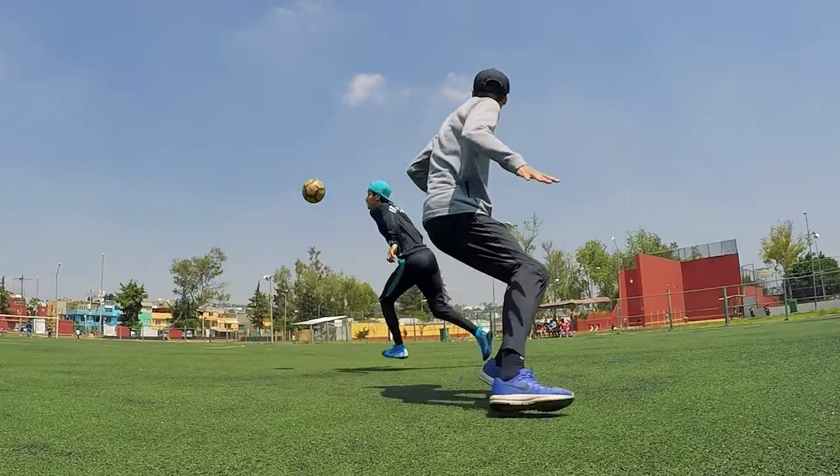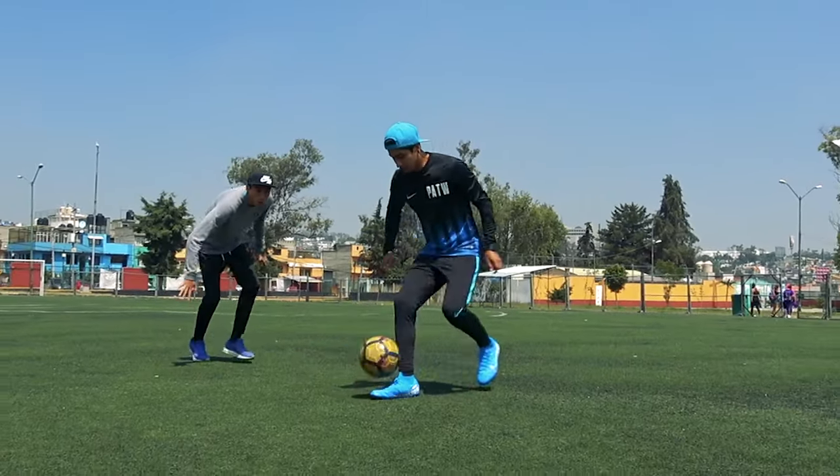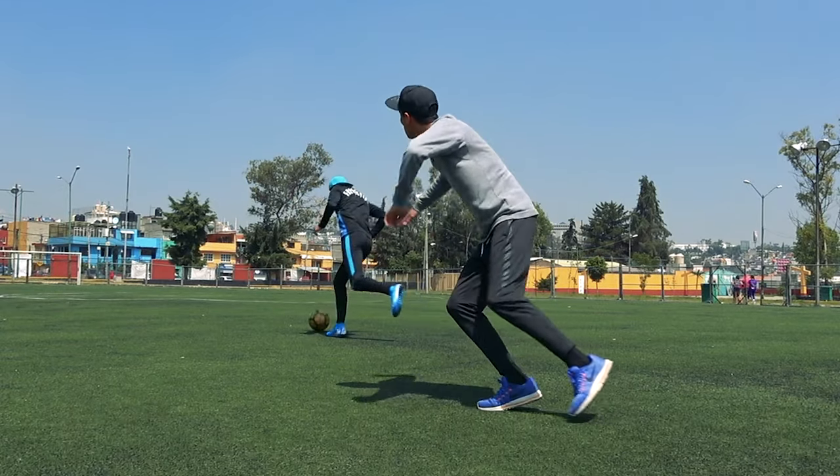Y como vieron en el título del día de hoy, vamos a aprender un sombrerito súper rápido, súper efectivo y súper fácil de aplicar que sin duda les va a ayudar muchísimo en sus partidos de fútbol. Yo sé que a muchos de ustedes les ha pasado como en la intro: quieren aplicar un sombrero y de plano no pueden porque en lo que la suben se acomodan, pierden mucho tiempo o no les sale el sombrero como querían. Así que por eso venimos hoy con este increíble movimiento.